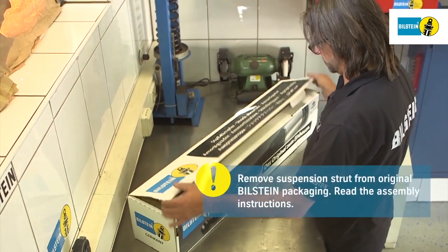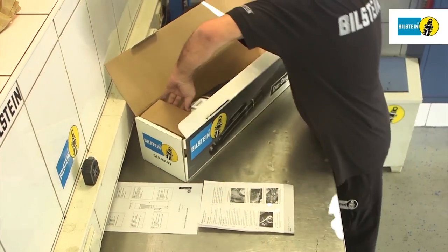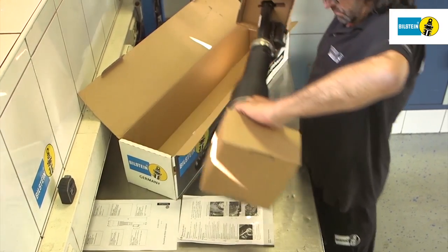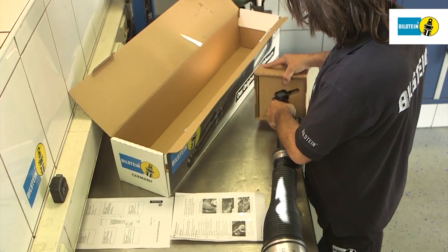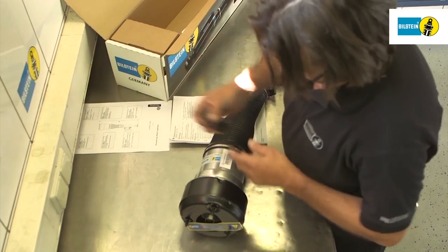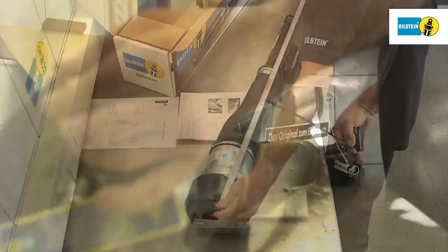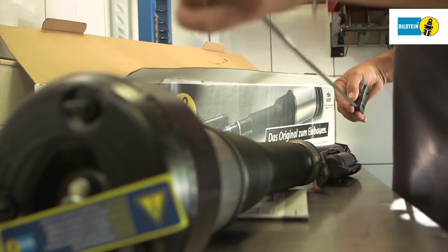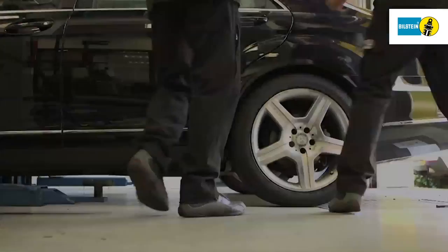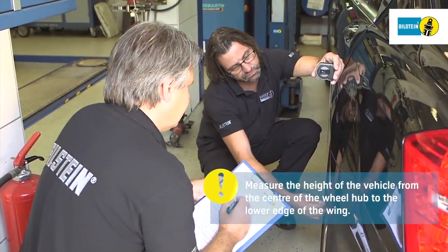First, remove the suspension strut from its packaging and read the assembly instructions. Check the module against the installation instructions. Measure the vehicle's height before dismantling the air suspension module. Measure from the center of the wheel hub to the lower edge of the wing and note down the result.